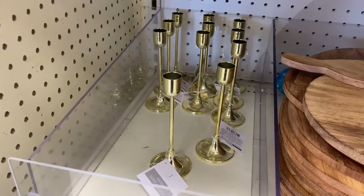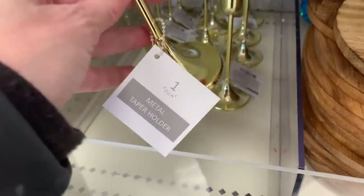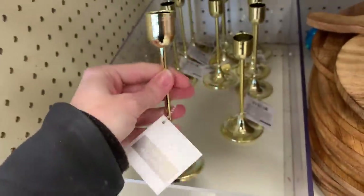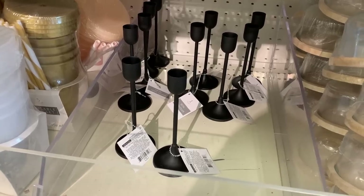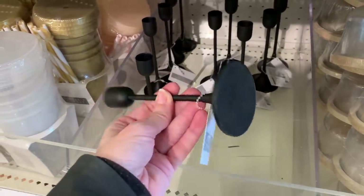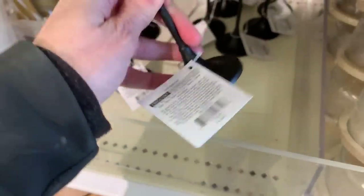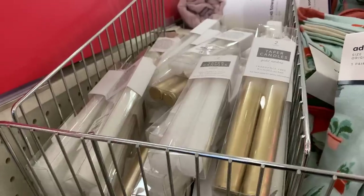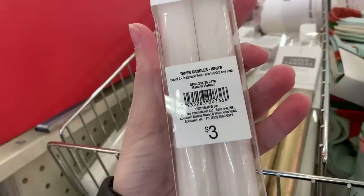Here are some pretty candle holders made of metal in a nice metallic gold color. They match a lot of the other gold wedding things and would make nice decorations for reception tables — maybe put a few together in a centerpiece. There are also black versions here, similar to some candle holders they had before Halloween. Both styles of candle holders are $3. And if you need tapered candles, they have sets of two for $3, in either plain white or a nice white and gold ombre.